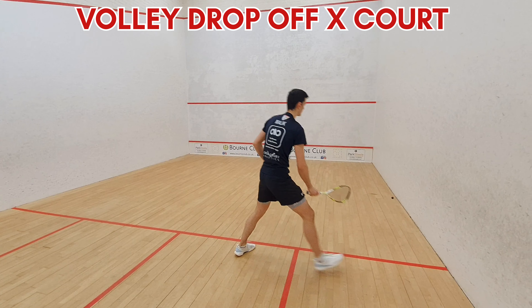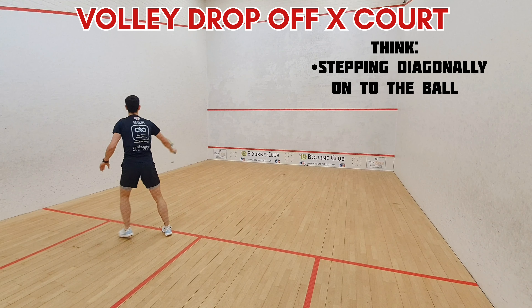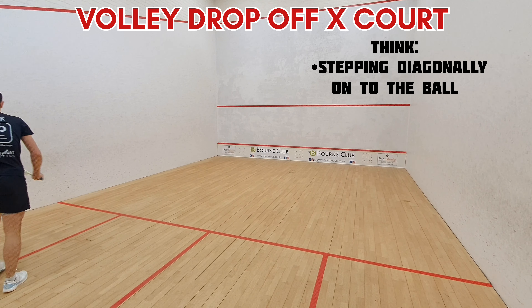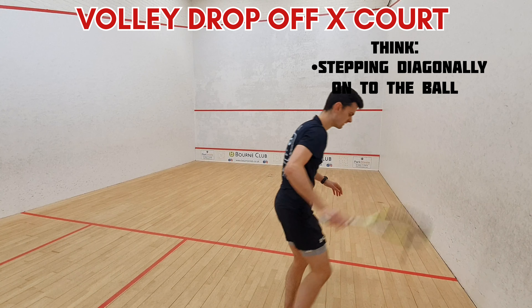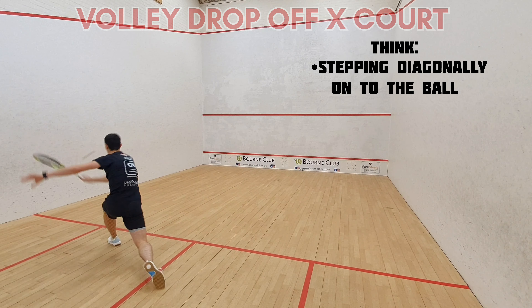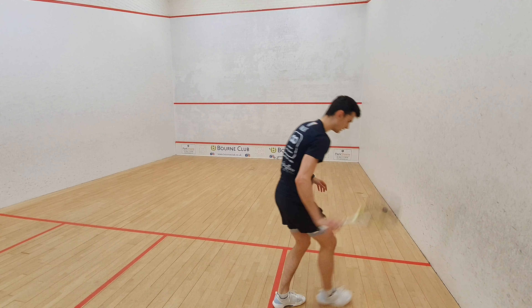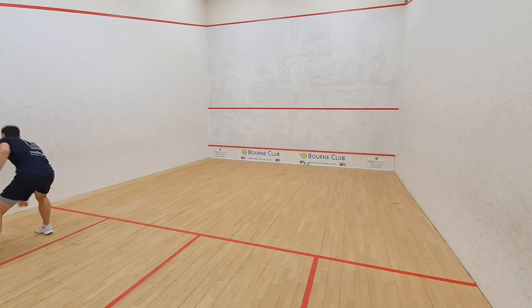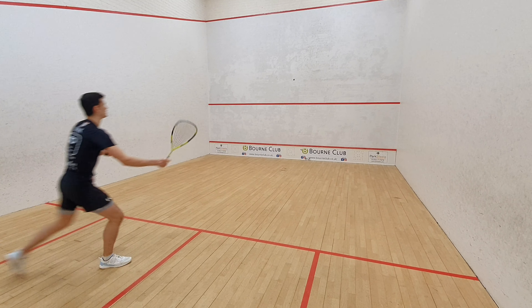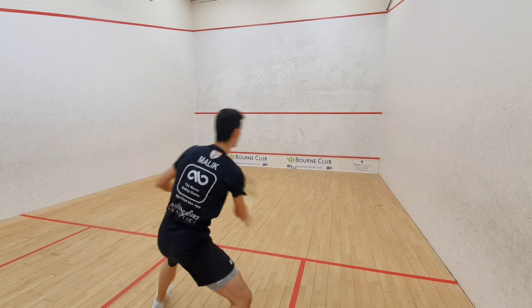Here's an extra little drill you guys can try — it's one of my favourites currently. It's a cross court volley feed where you're stepping across diagonally onto the ball and taking it just out in front of you. Think about getting your racket head out in front and your movement in line with the short line, taking the ball early. The final point is to think about hitting the volley drop so it hits the front wall, floor, and then runs away into the side wall — so in a game the ball is always running away from your opponent.